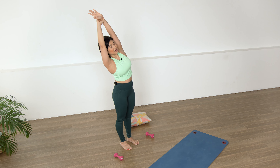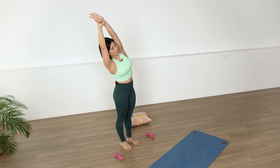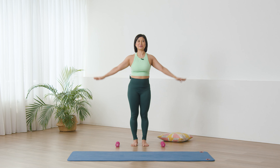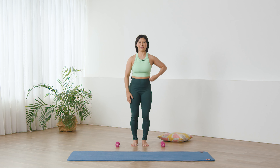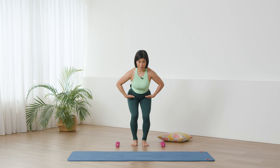The other arm comes up, grab onto the wrist, reaching across. Inhale, exhale. Two more, last, and release.